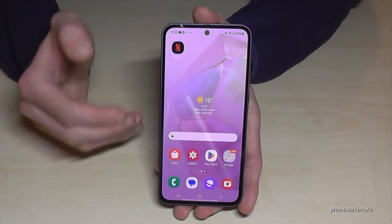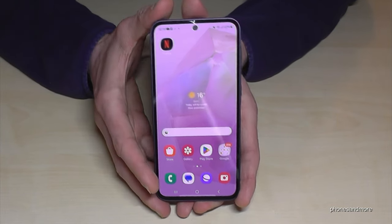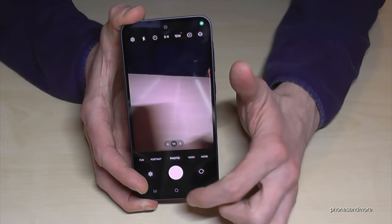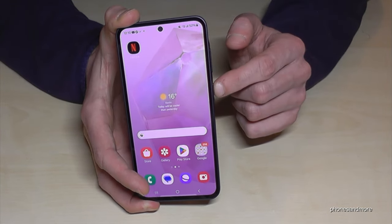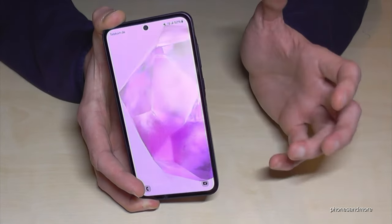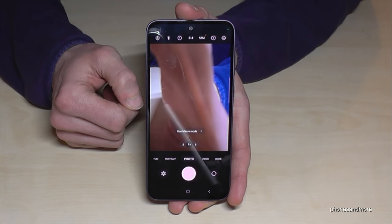The next feature is a basic one at Samsung smartphones but always good to know: you can quick launch the camera by just double pressing the power button, and you're immediately at the camera without wasting time looking for the app. Awesome is that this feature works even when your phone is on standby — just double press the power button and you're immediately at the camera. That may save you a great picture one day.